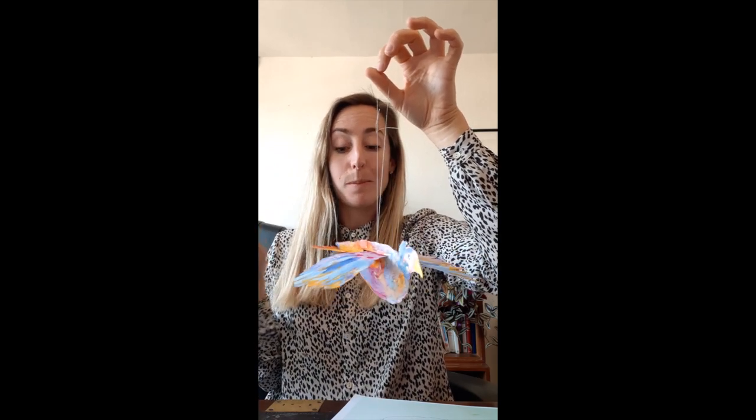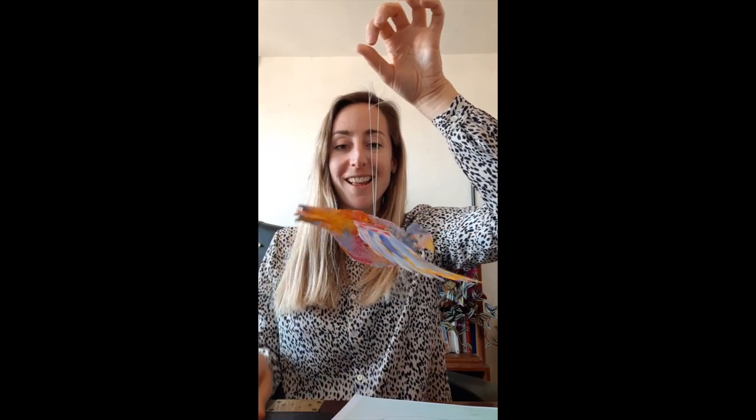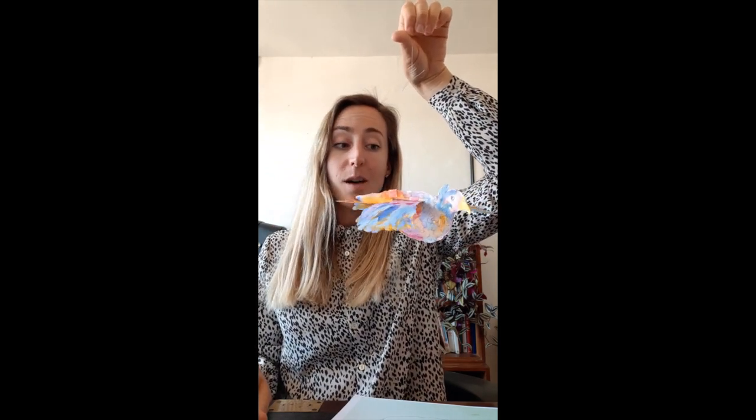If you can get paper or card that is straight, that would probably be better because then it will fly more evenly. So, all you need for this is the template, which can be sent to you, some kind of card or thicker paper, something to decorate it with — paints, coloring pencils, felt tips — a little bit of thin thread or string, something to poke the hole, and a bit of sellotape. Then you can just hang it up and enjoy it, and you can make as many as you want. Hope you enjoy it!